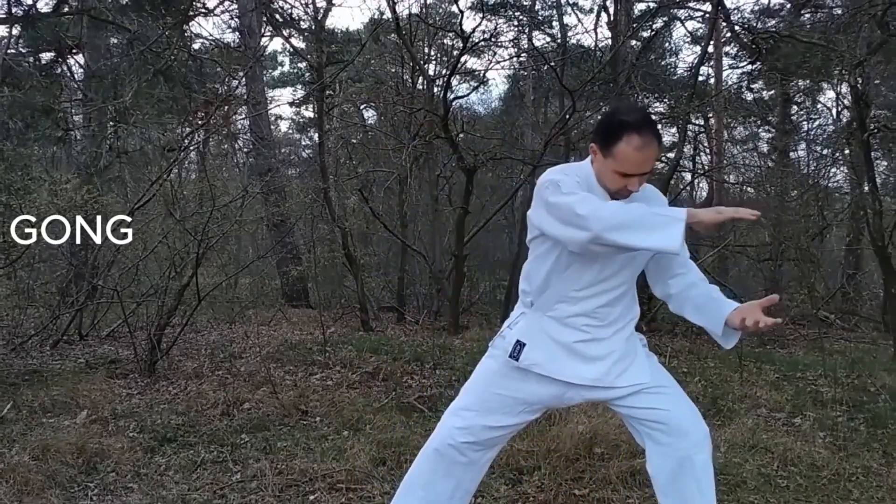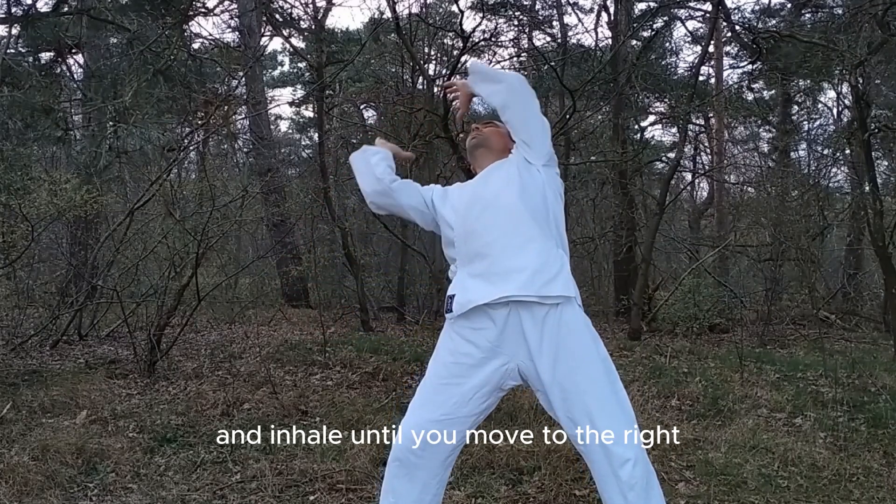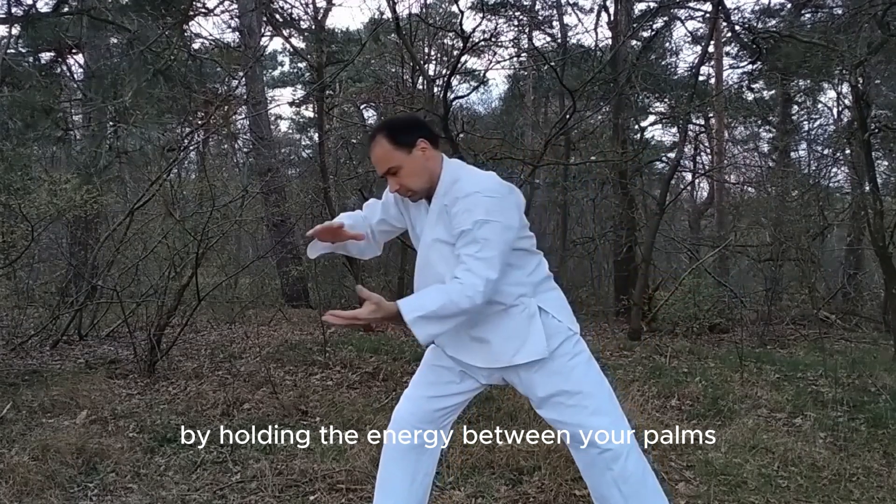Qigong. You turn to the left by bending your left leg and inhale until you move to the right, holding the energy between your palms.